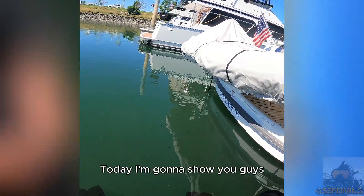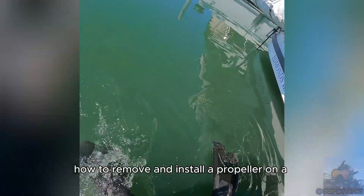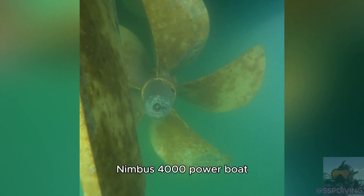What's up SSP dive team. Today I'm going to show you guys how to remove and install a propeller on a Nimbus 4000 powerboat.